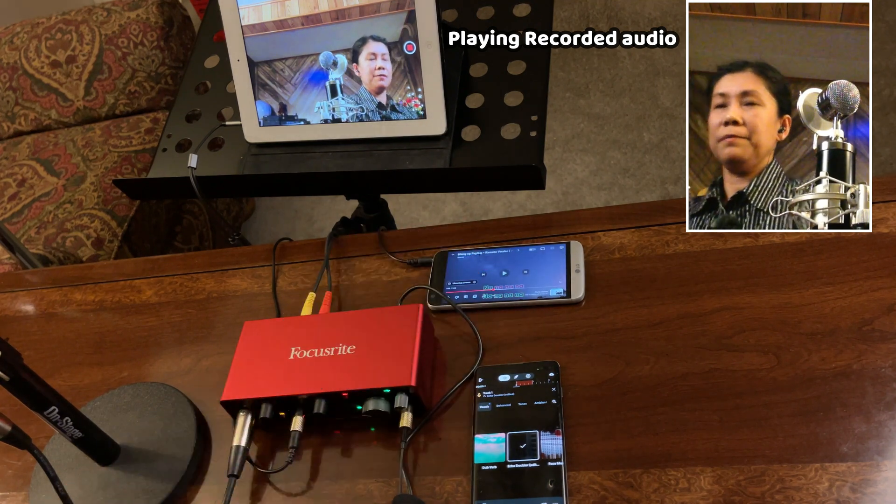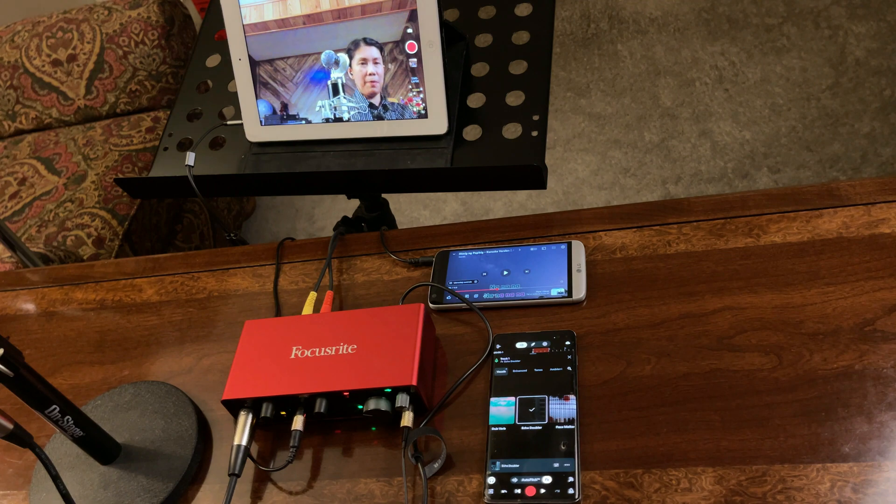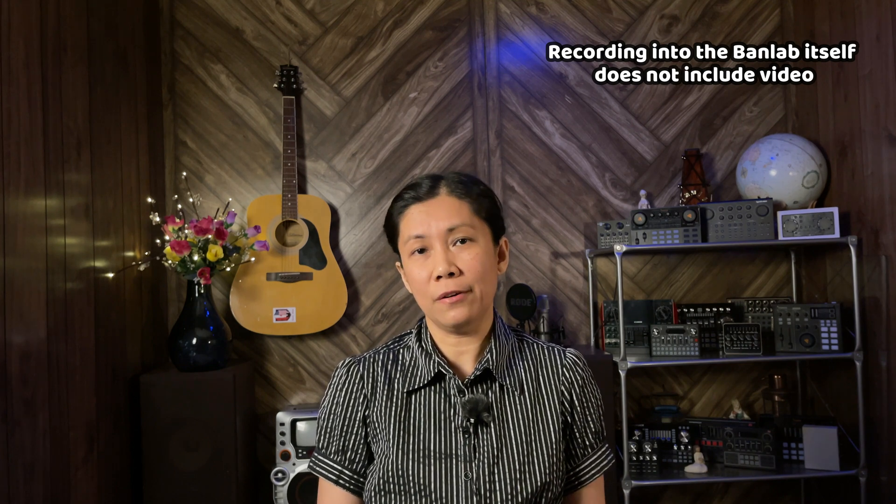The simplest way is to open the built-in camera of your iPad or Android and hit record — the connections are the same. I hope this video gives you an idea of how to do your recording using your Focusrite audio interface with your Android devices. This is just a simple setup, but the best recording in BandLab is if you record directly into the app so you can edit and mix for better audio. Thanks for watching — if you like this type of video please give it a like, consider subscribing, and hit the notification bell to stay updated. Keep safe and until next time!